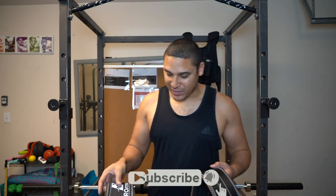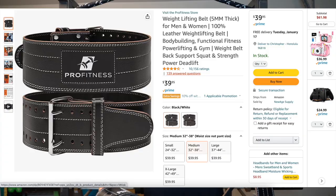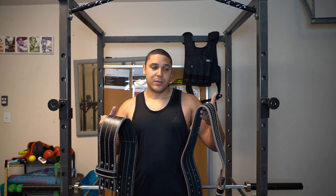Welcome to Why Not Review — what I review, you guys decide if you want to purchase the product or not. Today I have the Pro Fitness weightlifting belt. It's only $40 on Amazon, has about 10,000 reviews, and is almost five stars — like 4.8 or something like that. Review-wise, that's what I look at.